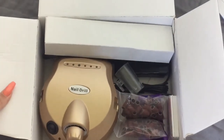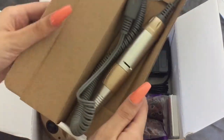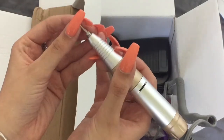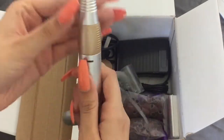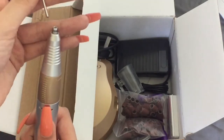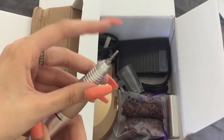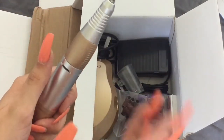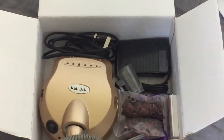So it looks like this, and we'll start by opening this up. It comes nicely packaged and this is the actual file — you can see there's no drill bit in it. You never want to leave your file empty like that because dust can get stuck down there and it will stop working. So make sure you've always got either a drill bit or one of these covers in your e-file to stop nail dust from getting in there.